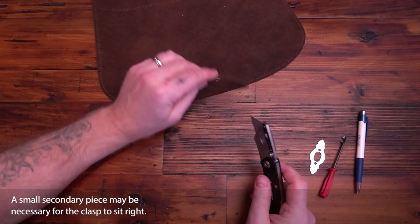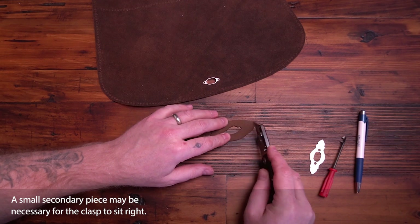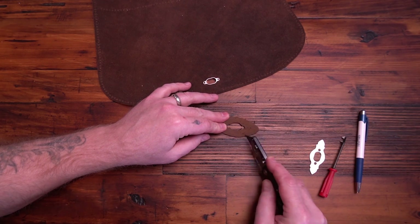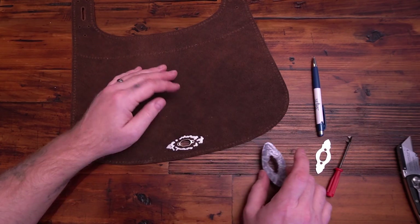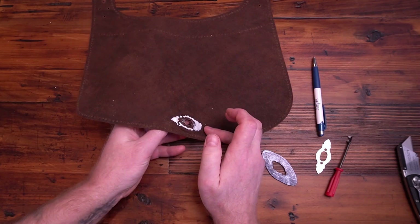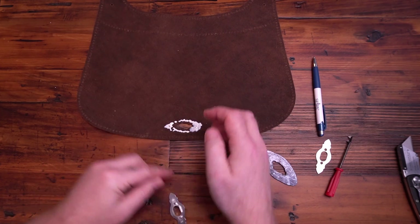Since I want the flesh sides showing there, I'll scuff this side up so I can glue it down and it'll hold a little better. Most glues, you want to let them dry almost all the way — get real tacky. Be careful you're not touching other sections with glue on your fingers.